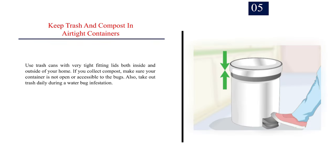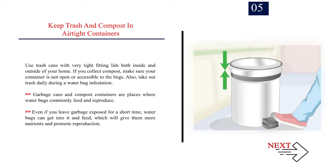Number 5: Keep trash and compost in airtight containers. Use trash cans with very tight fitting lids both inside and outside of your home. If you collect compost, make sure your container is not open or accessible to the bugs. Also, take out trash daily during a water bug infestation. Garbage cans and compost containers are places where water bugs commonly feed and reproduce. Even if you leave garbage exposed for a short time, water bugs can get into it and feed, which will give them more nutrients and promote reproduction.